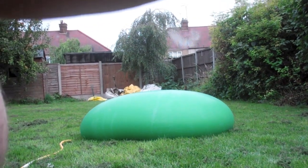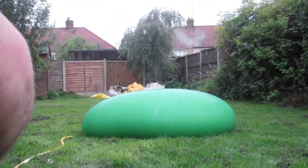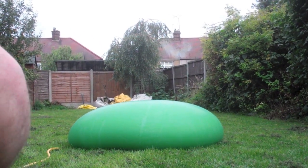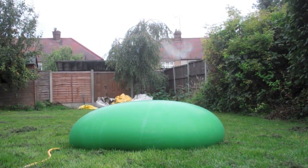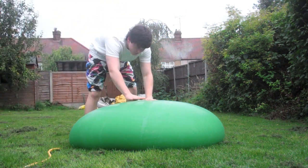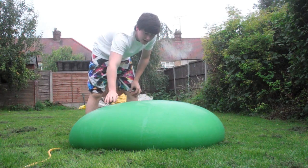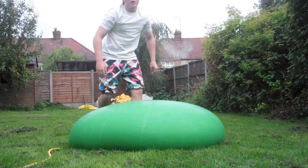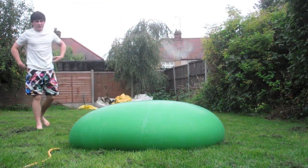So yeah, there is the balloon, and my hand and my knee because it's all in the way. So there's the balloon and I'm going to dolphin dive on it. The way it's going to burst — there's a little bit of an air patch here — but I'm going to dolphin dive on it and see if it bursts.